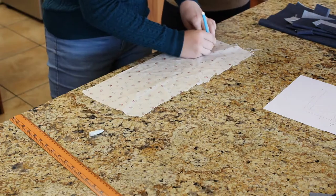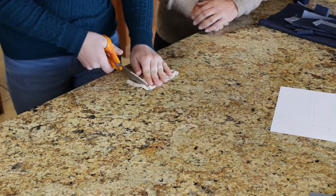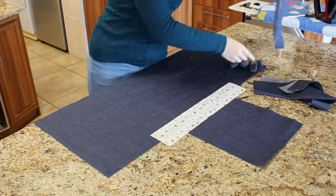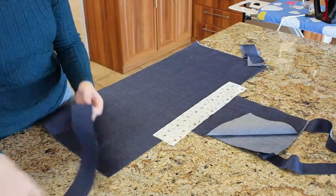You can mix the fabrics and colors to your own taste. I used a different fabric for my belt. I would like to thank my Aunt Marita, who helped me with this project.